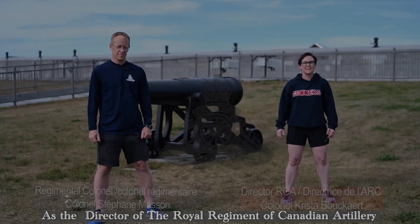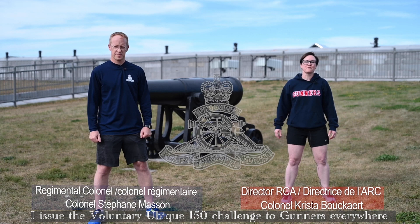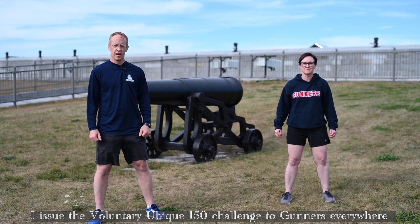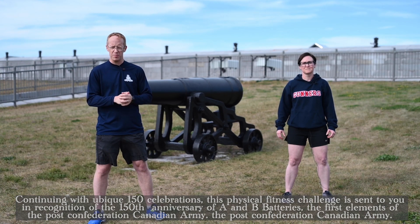The Director of the Royal Regiment of Canadian Artillery, supported by the Regimental Colonel, issues the voluntary Ubik 150 challenge to gunners everywhere. To highlight the Ubik 150 celebrations, we are going to challenge you for conditioning, for the celebration of Batteries A and B, and the creation of the first units of the Canadian Army.